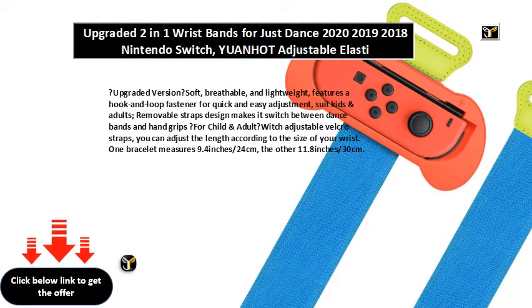Upgraded version, soft, breathable and lightweight. Features a hook and loop fastener for quick and easy adjustment. Suits kids and adults.